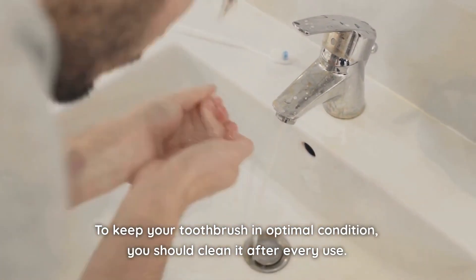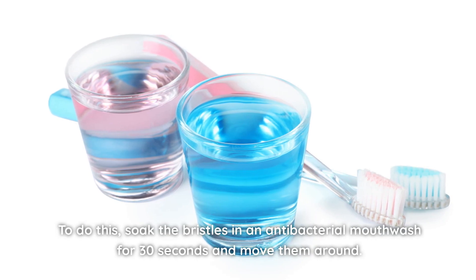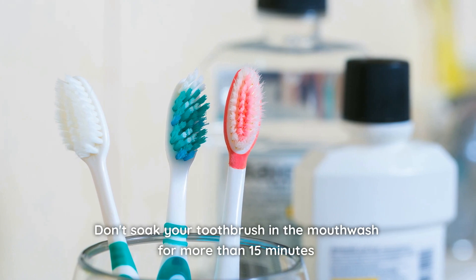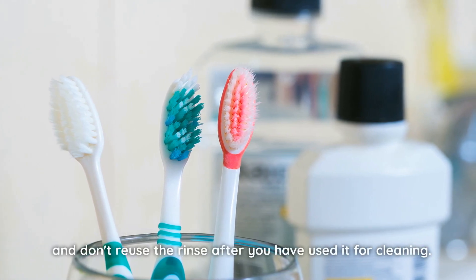To keep your toothbrush in optimal condition, you should clean it after every use. To do this, soak the bristles in an antibacterial mouthwash for 30 seconds and move them around. Don't soak your toothbrush in mouthwash for more than 15 minutes, and don't reuse the rinse after you have used it for cleaning.